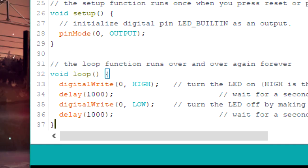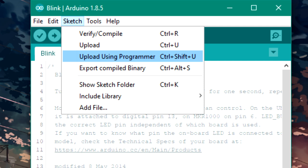After editing your sketch according to the ATtiny pinout, go to the Sketch menu and hit Upload Using Programmer.